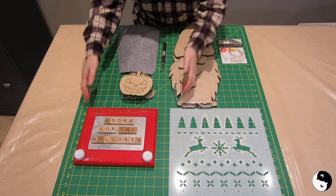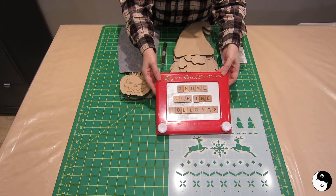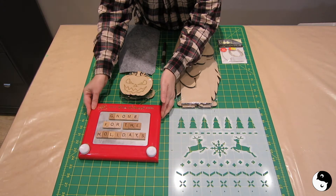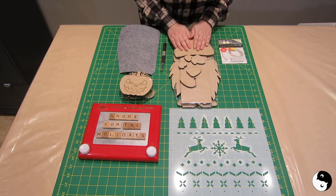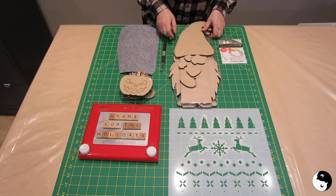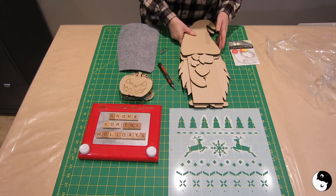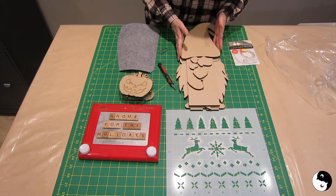Hey everyone, welcome to Birds of a Feather! Today it's gnome for the holidays — I just got this kit from Kim and Garrett of Kim and Garrett Make It. I'm so excited to give this a try. I'm going to link to them in the description, so go check them out and follow them. Let's see what we've got here.